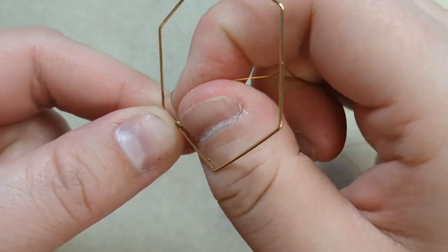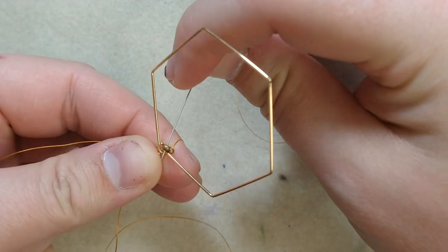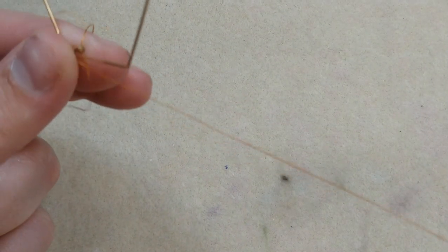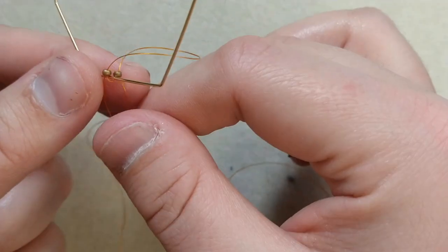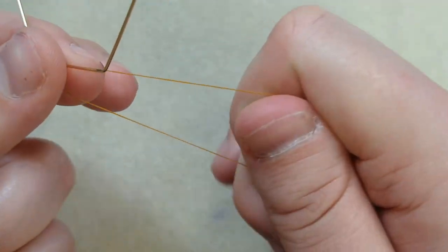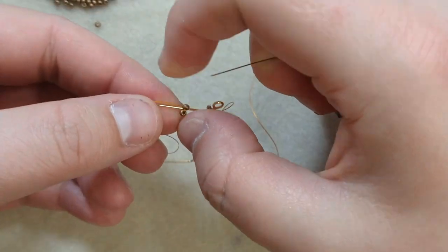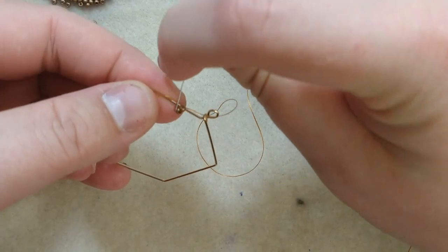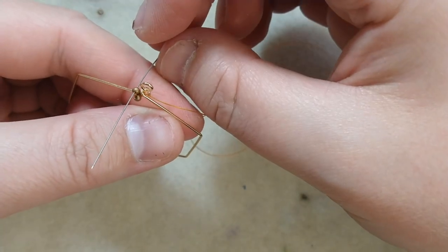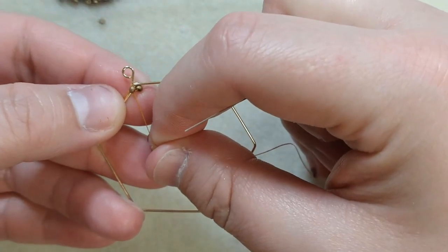Then you will have your start. I'm coming out of the second bead and I'm going to pass back around through the first bead, keeping my working thread over the component. From here, we're going to tie an overhand knot with our tail and our working thread. Then go over the component and pass the needle through the second bead. So now we have our base and the start of our brick stitch.